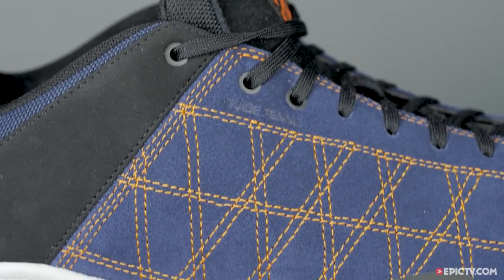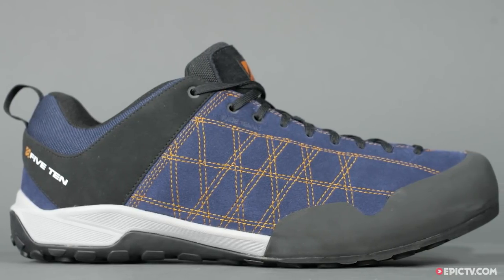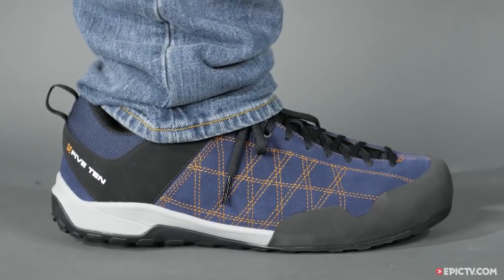A leather upper provides breathability, while still offering a degree of water resistance, so don't worry about a bit of rain and walking. The Guide Tenny is light enough to clip to your harness to bring up multi or single-pitch climbs, ready for the walk-off.